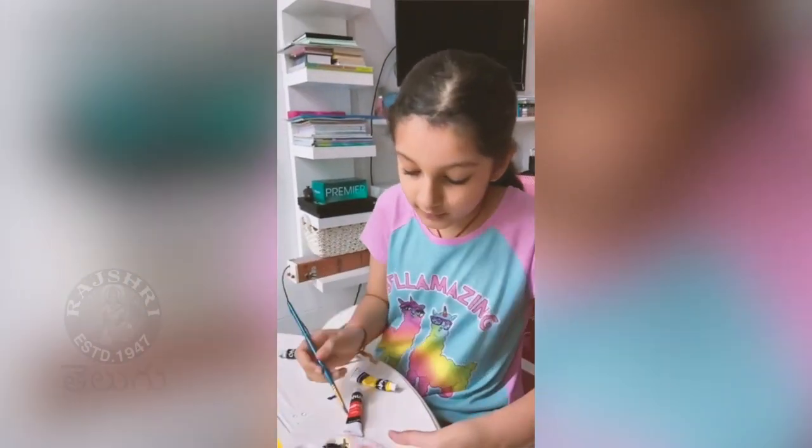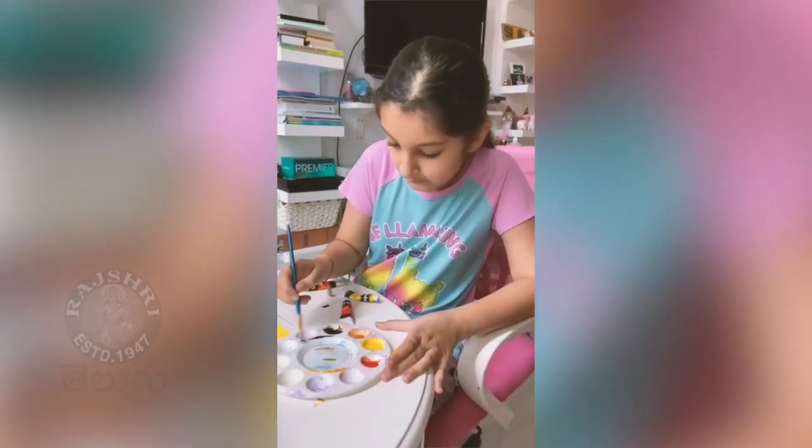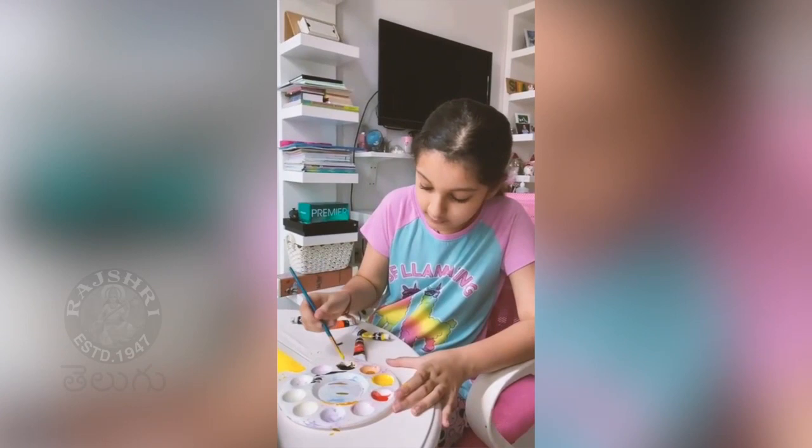And then we're going to do the same for yellow. You want to take just a hint, because with watercolors, the colors mix in.